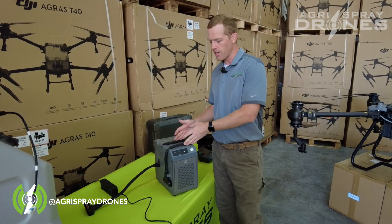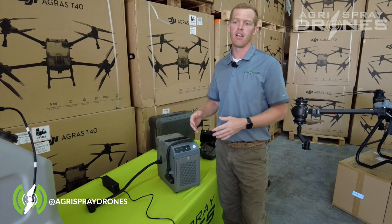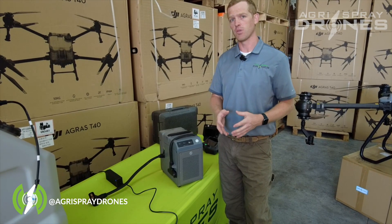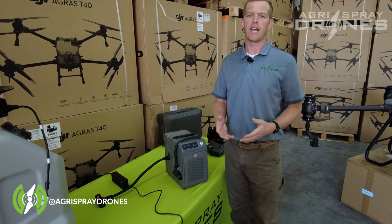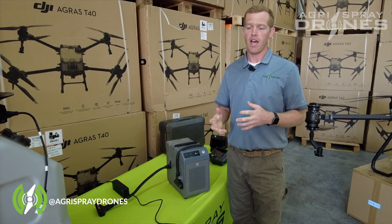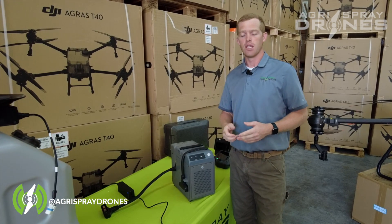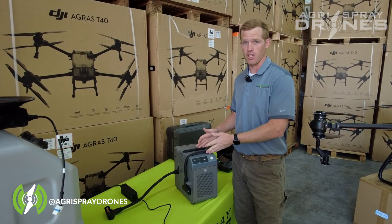But this charger, as of right now, we don't think is actually fast enough to run all day long on the T40 for some operations, because the T40 is going to drain batteries a bit faster than the T30. So what do you do in that case? Well, there is a T40 generator — it's the 12,000i. It is a 12,000 watt inverter style generator that DJI produces, so it is a generator plus an actual charging station.